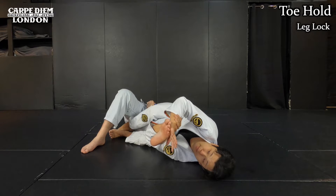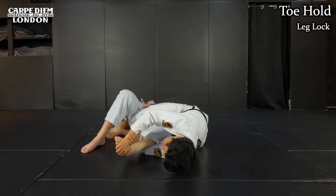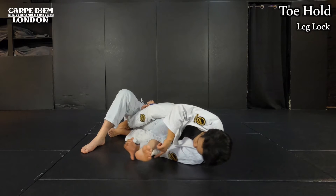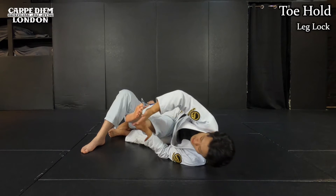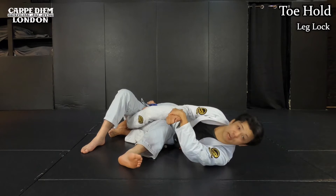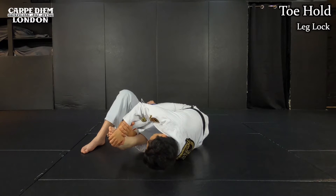Once I make the grip, I want maximum leverage. To do that, I'm going to push his toes down, like bending his knee. From this position, I stretch his ankle to finish. I apply two pressures: I push his toes and then pull up his heel — like this type of pressure. As I push his toes and apply pressure, that's how the toe hold works.